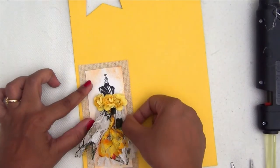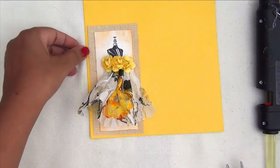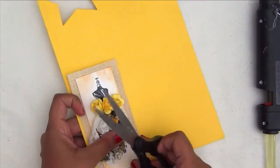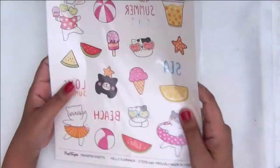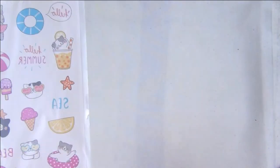Just like the other projects, you can leave it as is, but I wanted to add some more strength to this watercolor paper, so I am adding a sheet of burlap and then a sheet of cardstock to add a hint of color and bring everything together. This finishes another beautiful tag.